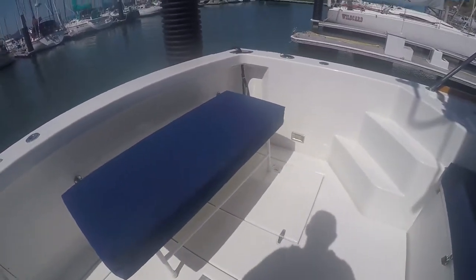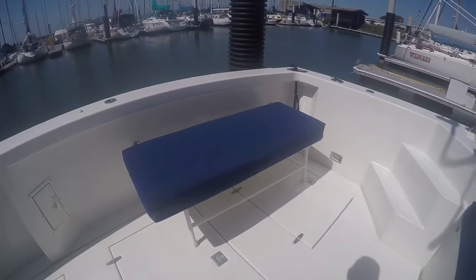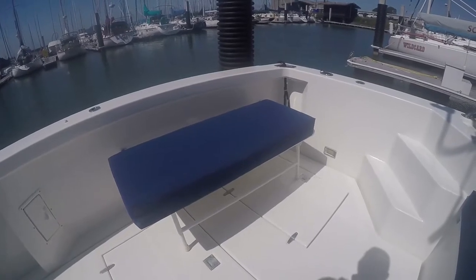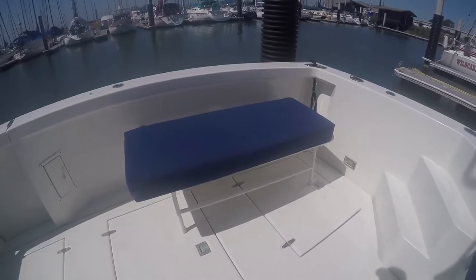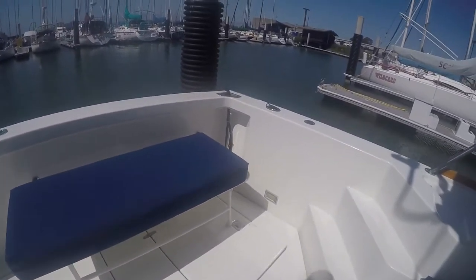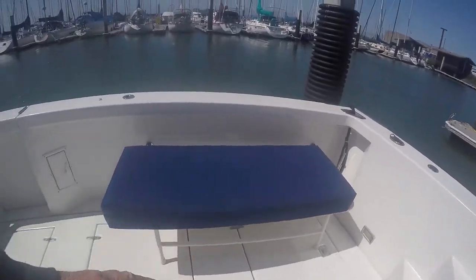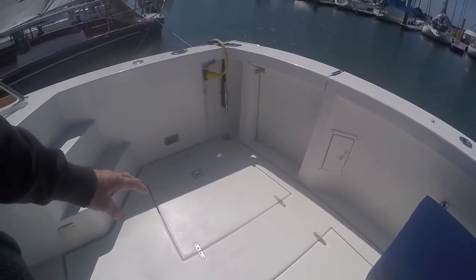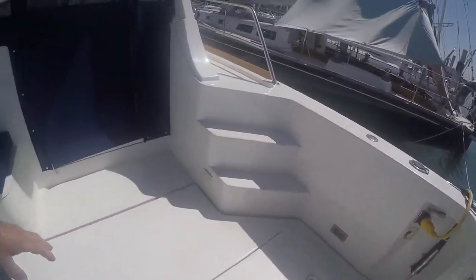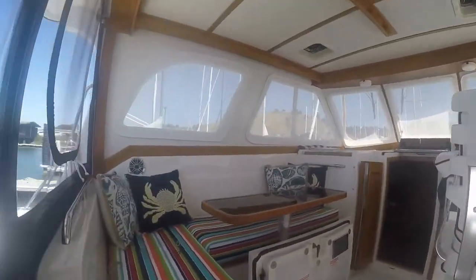The fresh water system has been redone. There are two 50-gallon tanks under those hatches right about here. Access is back there, storage is right here as well. All of that area has been redone and repainted — that was by yours truly.